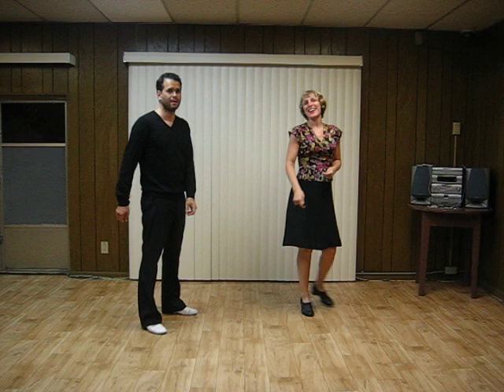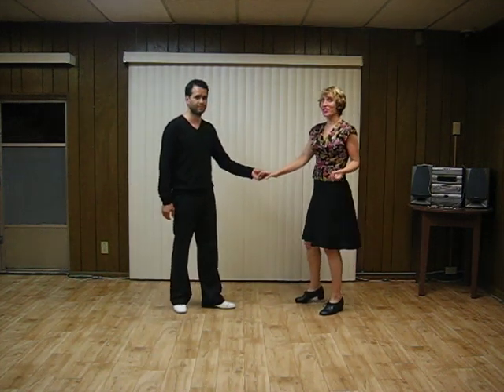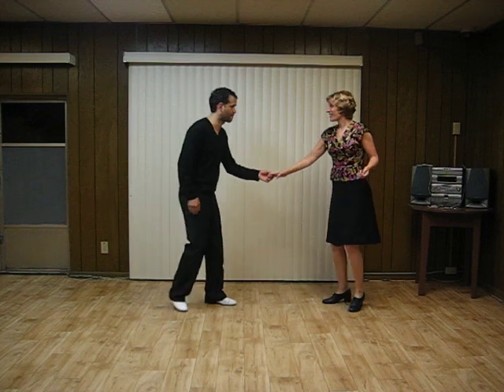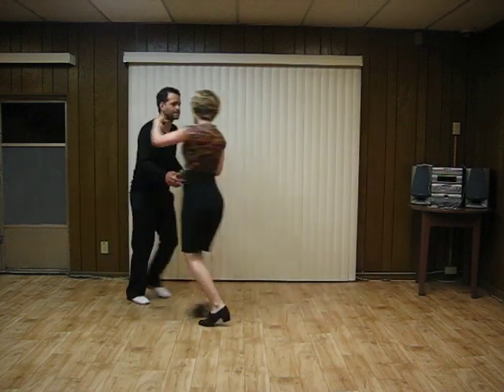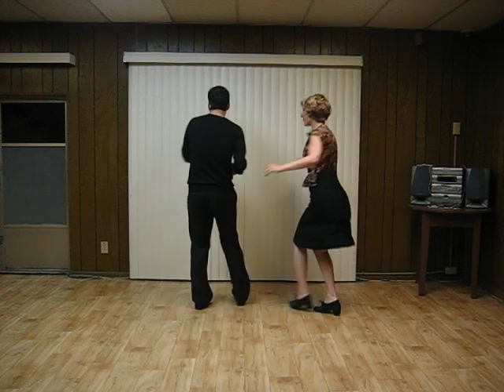All right. We had a right-to-right variation. Catch turn. Switch hands. Rock. Catch. Turn around.